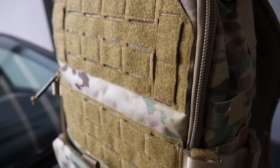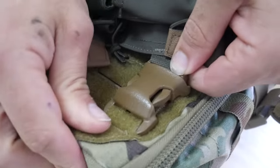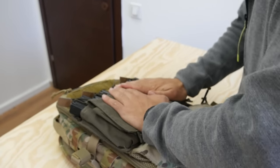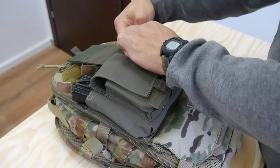First, let's take a look at the outside of the pack. This area is built for placards that connect just as they would on a plate carrier with either buckles or G-hooks. It lets you add volume to your pack that doesn't come at the expense of internal storage.